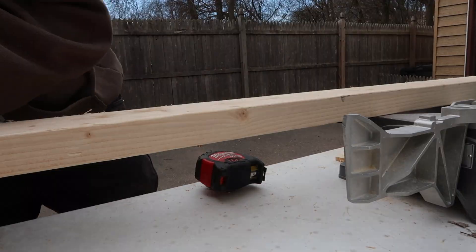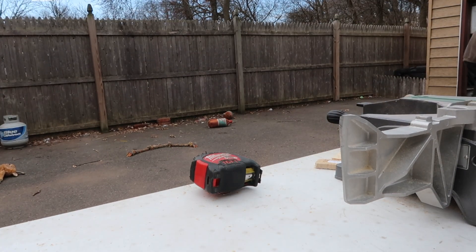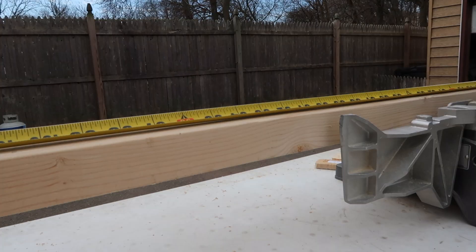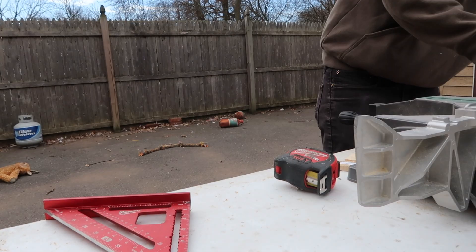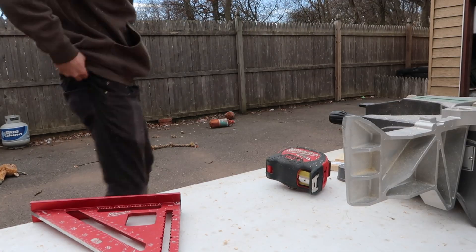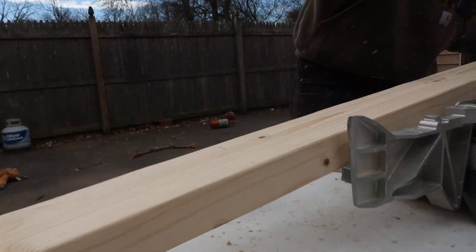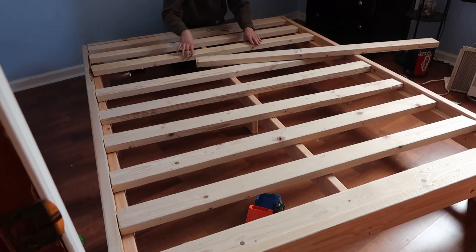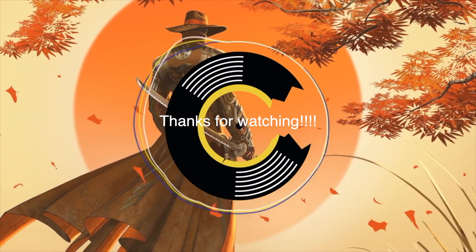Here I am cutting the bed slats. I cut a bunch — I don't remember how many I cut, but I was going off a plan and then in my head. And here's the — thank you for watching.